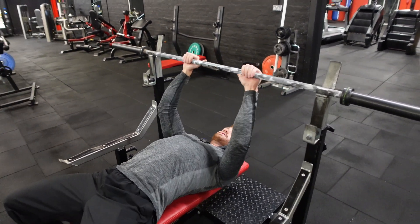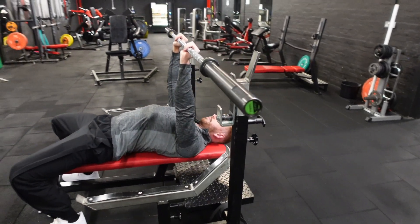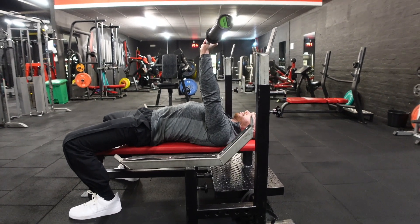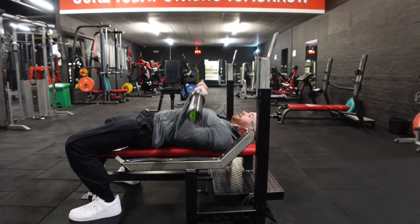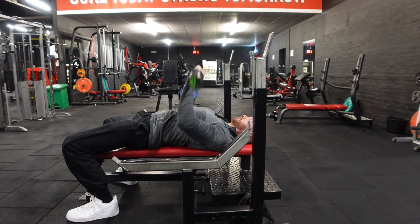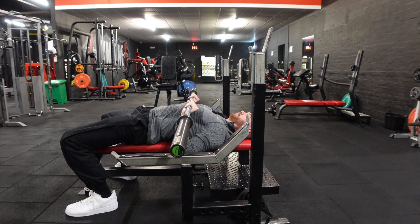From here, it's a tricep dominant movement. We're going to lift that bar up, allow it to come down to almost sternum height, below the nipple line, then press that bar back up and repeat the movement.